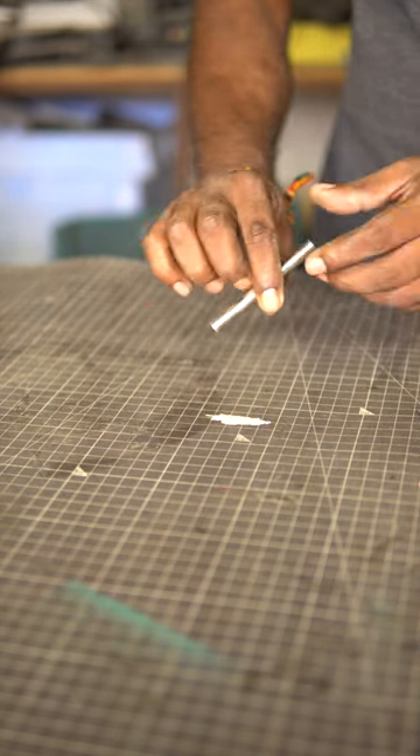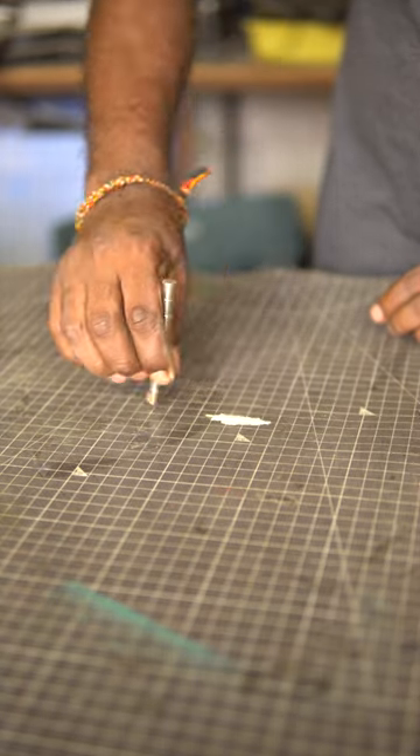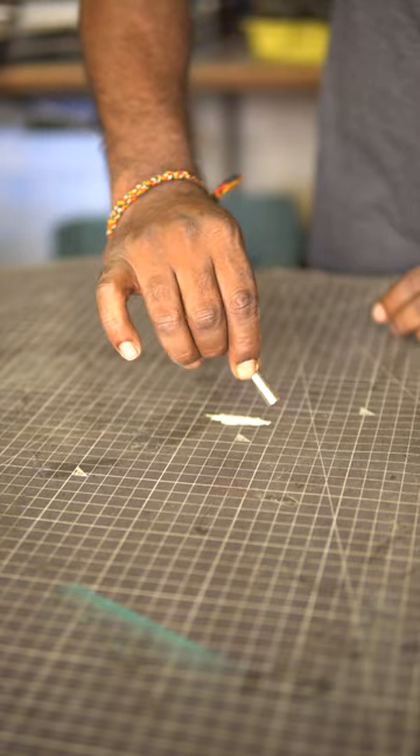Now take a permanent magnet and slide it on the needle. Then flip the magnet upside down and do it again. Repeat this step 30 to 40 times. Doing so, the needle will be magnetized temporarily.